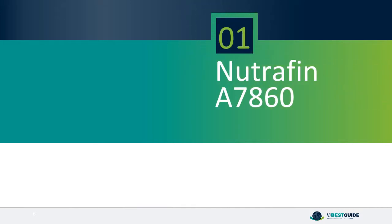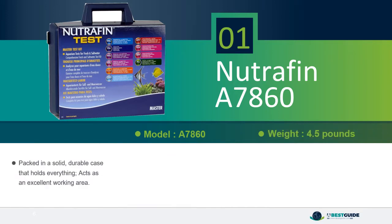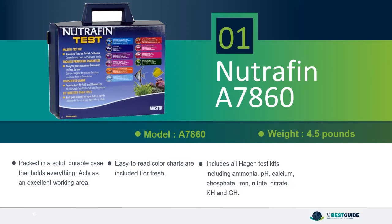Number 1: Nutrafin A7860. Packed in a solid, durable case that holds everything and acts as an excellent working area. Easy to read color charts are included. Includes all Hagen test kits: ammonia, pH, calcium, phosphate, iron, nitrite, nitrate, KH and GH. Master test kit — ensures your fish are living in a proper environment.